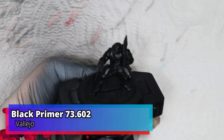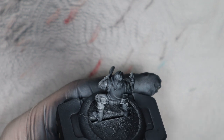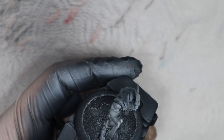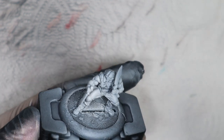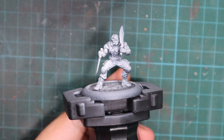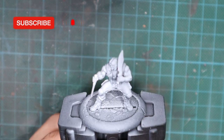I started by priming the model with black primer and then applied a zenithal highlight from about 60 degrees from the top. If you don't know how to apply a zenithal highlight, it's very simple — just pick up a spray can, fix it at 60 to 70 degrees above the model, do short puffs from the top, and rotate the model to cover all top surfaces. If you look at the model from below you'll still see the black undercoat, and that will be our shadows.